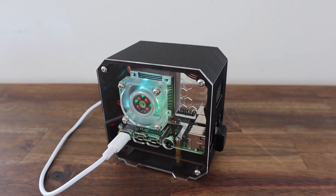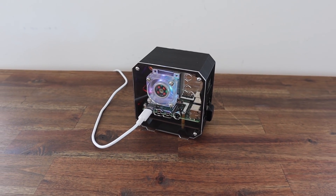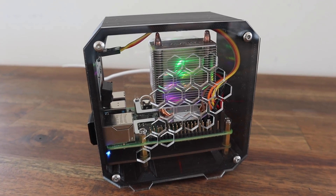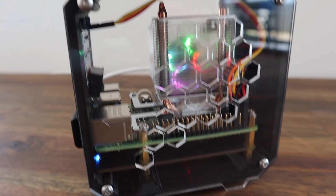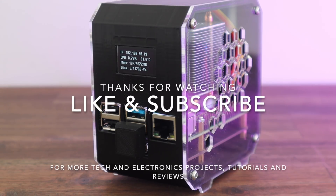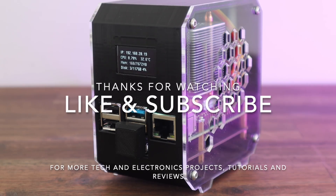Let me know what you think of the case in the comment section. Thanks for watching — please remember to like this video if you enjoyed it and subscribe for more tech and electronics projects, tutorials and reviews.